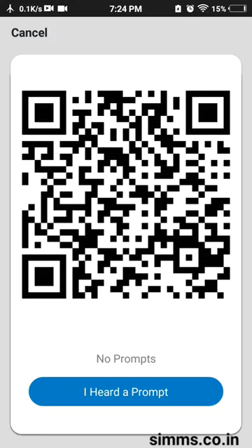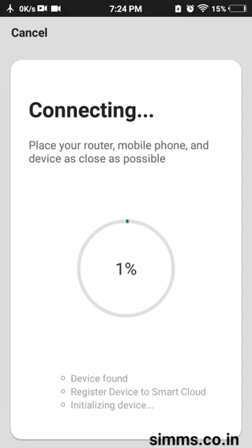I will show you the sound of connecting to the router and the prompt. I will start connecting. In the cam, I will show you the status and the connecting router. After changing the router, I will show you the nearest router and configure it.